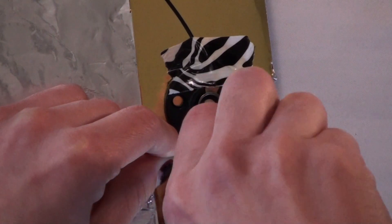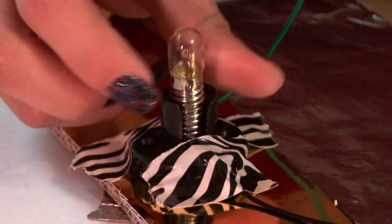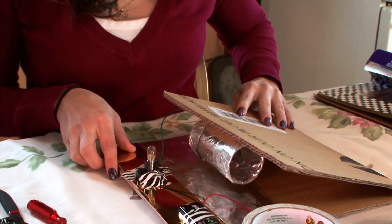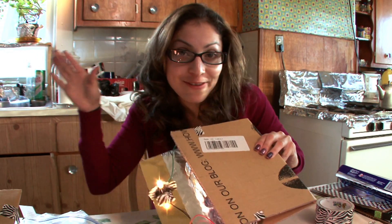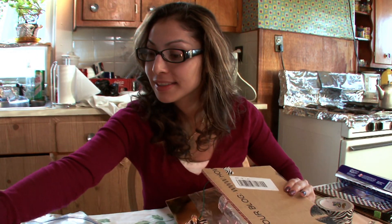You can find the wire, socket, the bulb, and the batteries at an electronics store. Yay! It works! Corrugated cardboard does not look cool, so let's add a little bit of our flavor into it. And when I go to the craft store, I find pressure sensitive materials, also known as sticky backs.